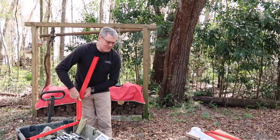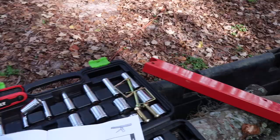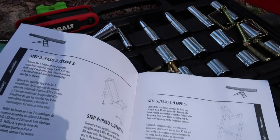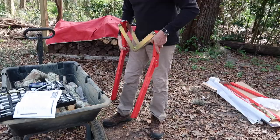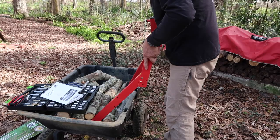We think what was going on with the confusing instructions is that the text appears to have been translated from another language — and possibly through two translations. Some of the wording with dashes mid-word and odd phrasing supports that theory. We moved on to the next step, adding the back legs.